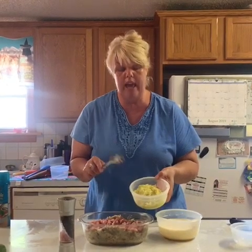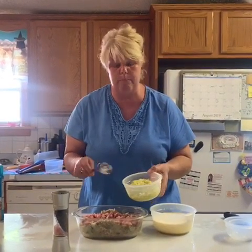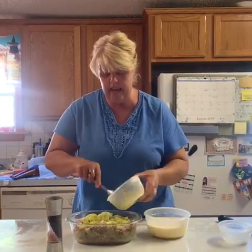This is four cups of shredded zucchini and yellow squash. What I did is I just cooked it on the stove for a minute just to get some of the water out of it so your quiche wouldn't be as watery. And now I'm just going to take this and layer it over the ham.